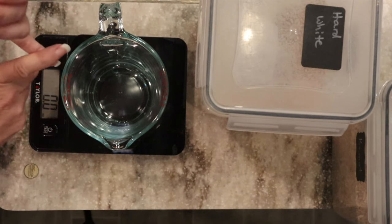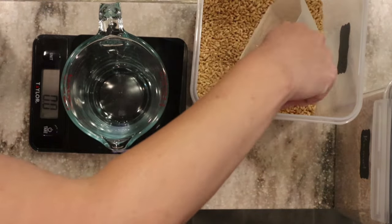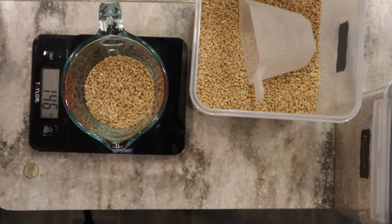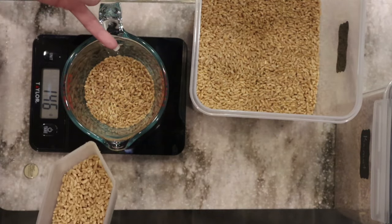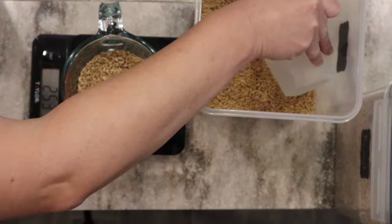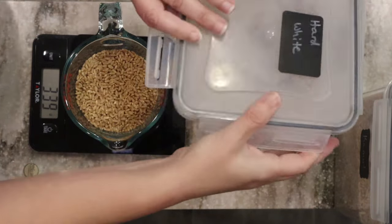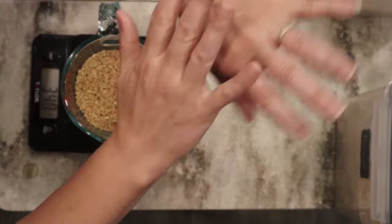I really like the flavor and texture that kamut brings to the dough. So I'm going to start out with about 80% hard white wheat. I like to measure my wheat berries in grams. That way I know exactly how much I'm getting in flour — if this is 460 grams of wheat berries, it should give me 460 grams of milled flour. Let's do about 340 grams of the hard white. I'll put a link in the description box below for these grain bins, my mixer, my mill, all the things.